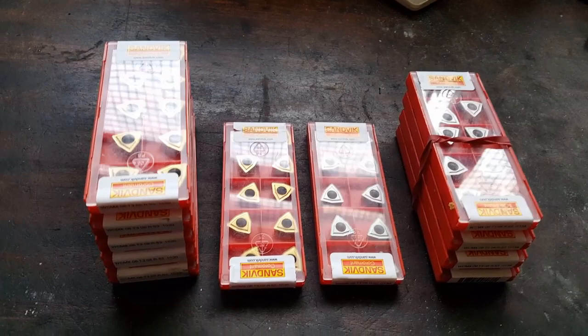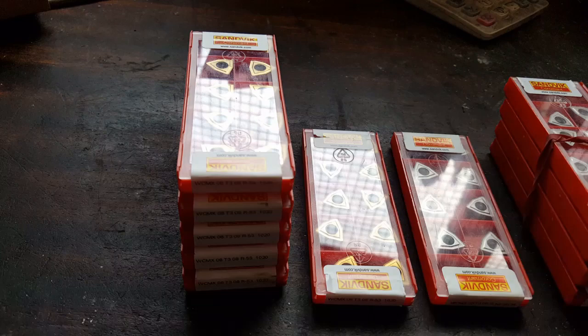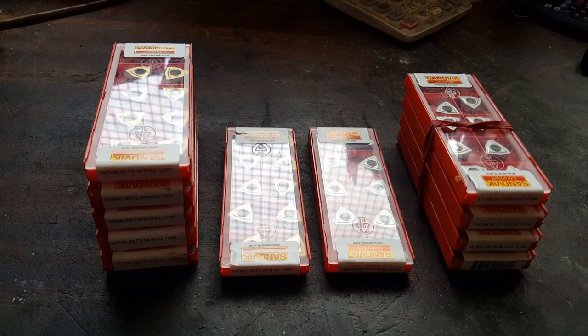I thought I'd just show you how good this Sandvik 1020 grade carbide is — that's the old version H13A they were made to replace. I've got five pieces of Monel K500, 15 inches long each, to work through.